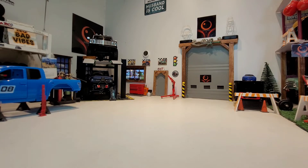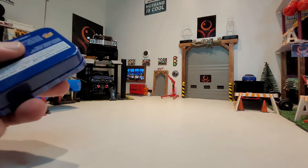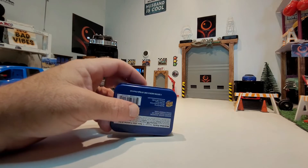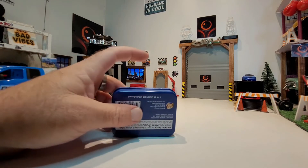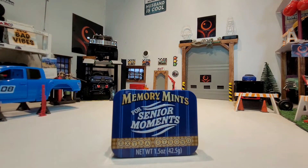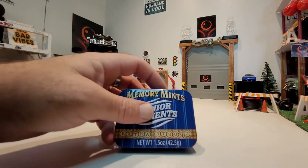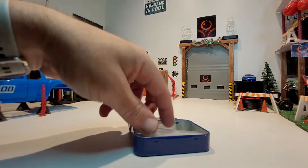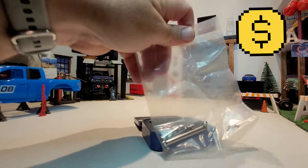We're going to take a look at the drive shafts as well as the truck. The person that sent them — I do appreciate it very much. They actually sent it out in a little tin for extra protection so the drive shafts wouldn't get bent. The tin says 'Memory Mints for the Senior Moments — Extra Strong.' Got a little chuckle out of that! But here they are — upgraded drive shafts.